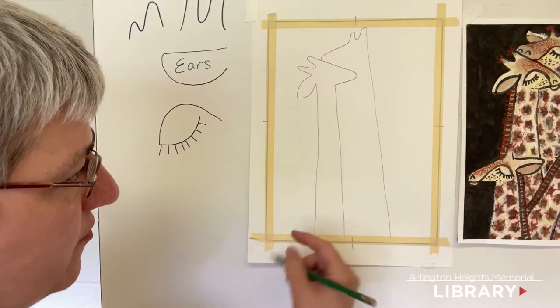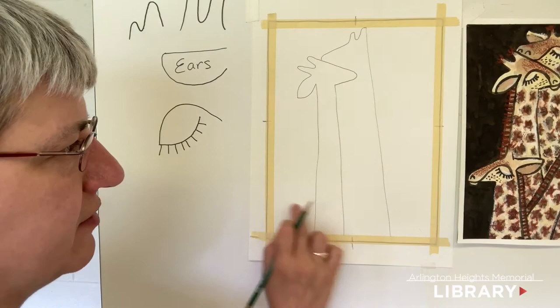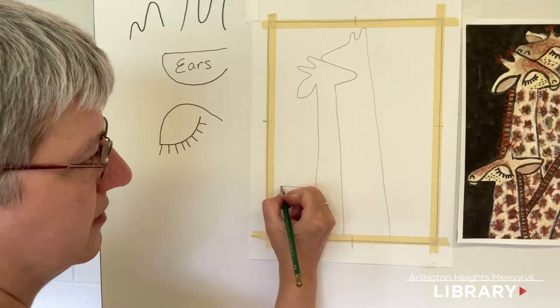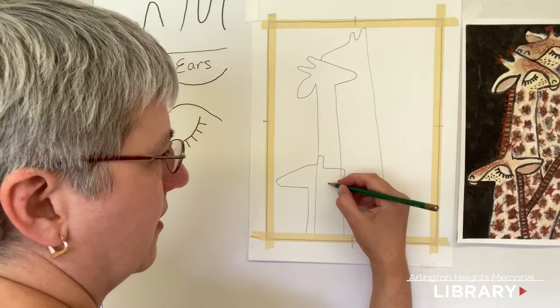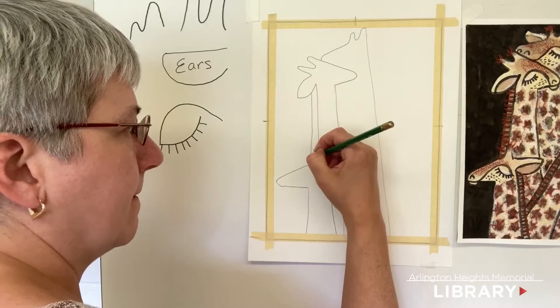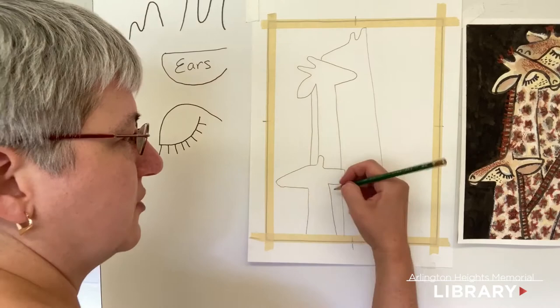Next we're going to lay in the small one on this side and have the front of her neck a little farther in front. Because I have enough room for the face, I'm going to have the neck be in front. Draw a line down so it kind of joins that space, then the nose, a single horn, an ear, and down. We'll erase the x-ray vision so it's not confusing us later. We forgot her mane, so we run a line straight down — the front of the neck might coincide with that mane line.